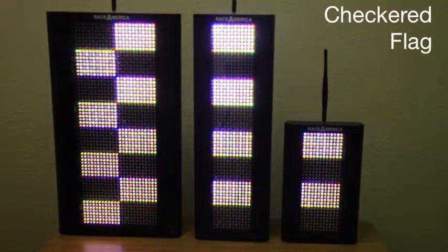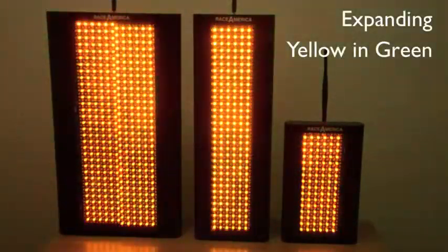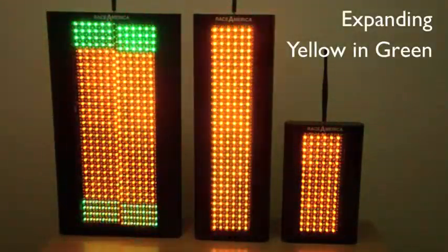One of the standard patterns included with the software is the black and white pattern used for a checkered flag. This flag is designed as a green flag with two yellow segments that expand to the full size of the safety light.